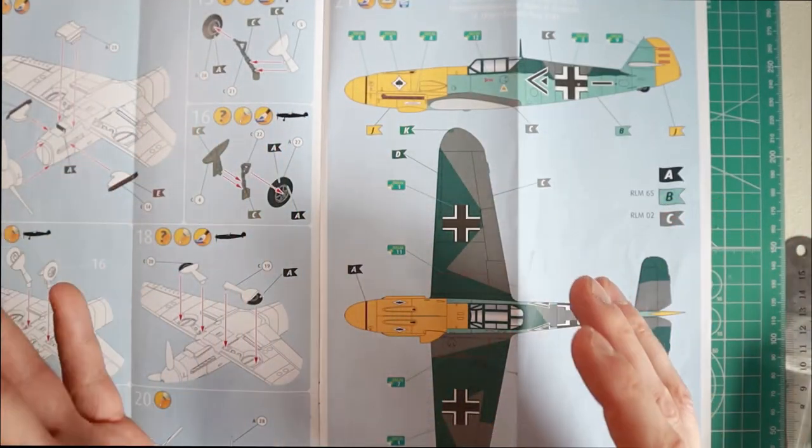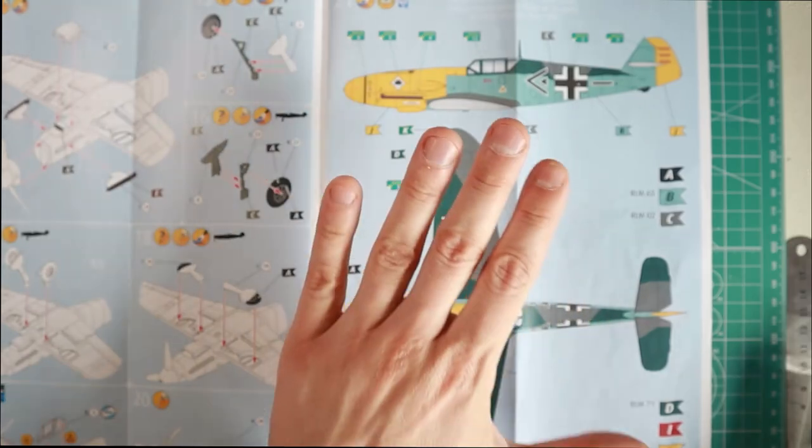So my advice to you is: stick with one brand. When you get familiar with the paint and you're not happy with the colors, change them — otherwise stick with the ones you have for this particular build.